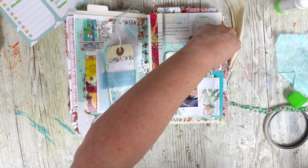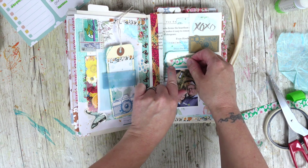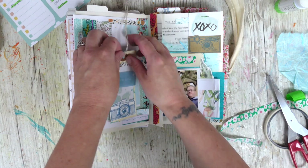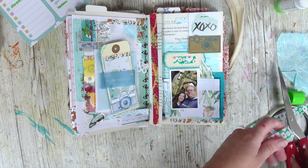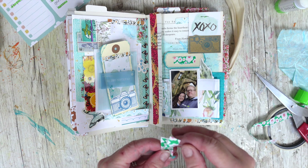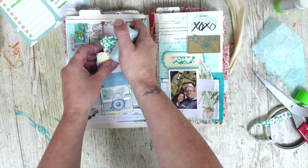Using some washi tape on there — do you feel that if you're just journaling with junk then washi tape doesn't count? You can use it! I'm going to add that over the wording, and pop some of the fabric trim that I had over it — that kind of covers it up a little bit. I'm also going to take the string off here and use this ribbon instead. It's really pretty — this was left over from some Mickey ears that I made.